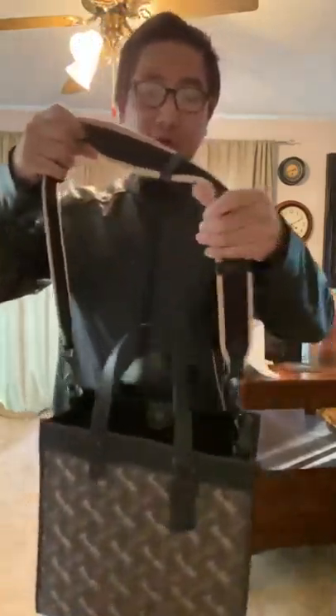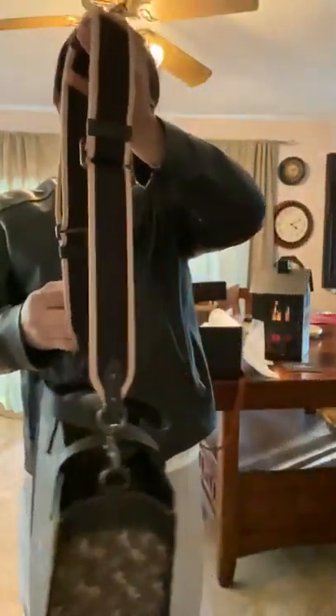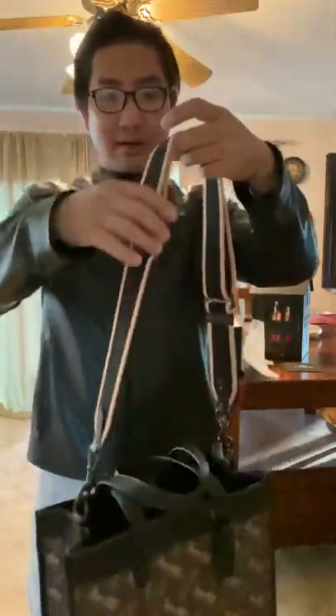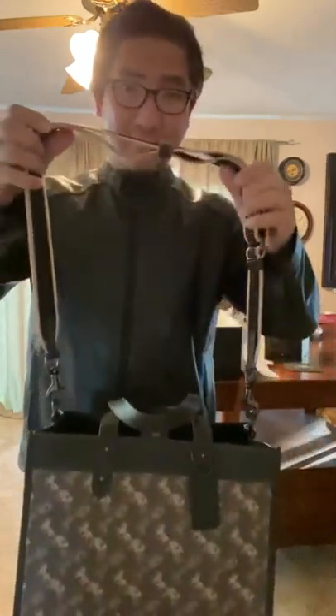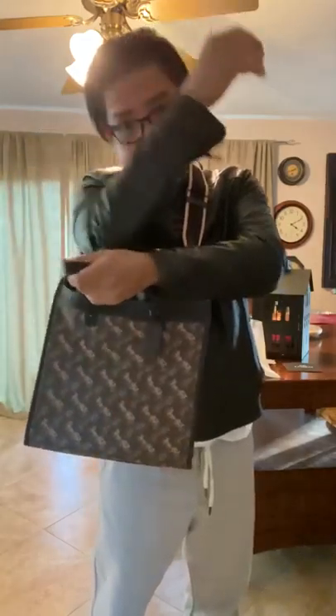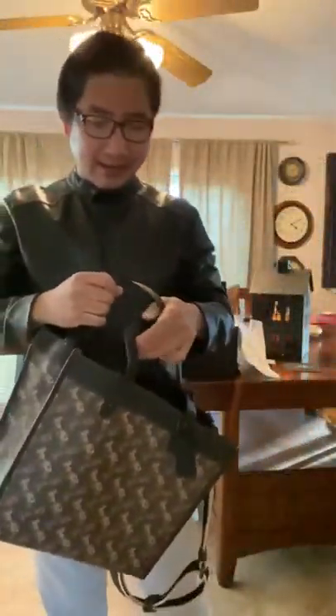This is gonna go back tomorrow. I think they gave me the display one because it has no wrap or nothing — it just came like this — so definitely it's going back. You can hold it like this, like that, but again I don't like the size. It's tiny, very small.